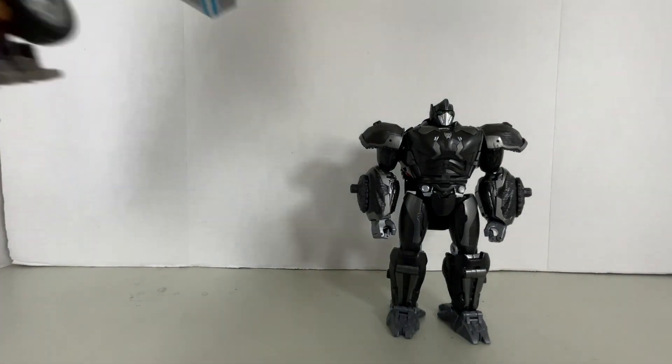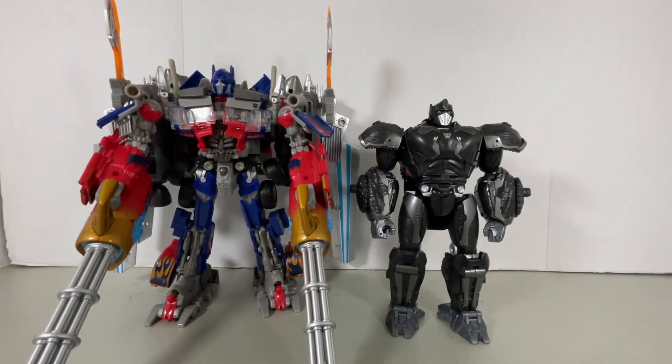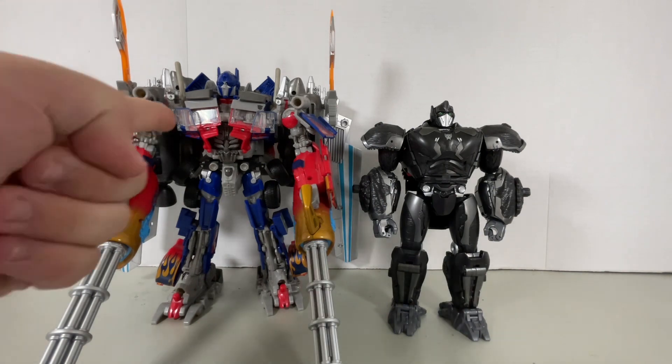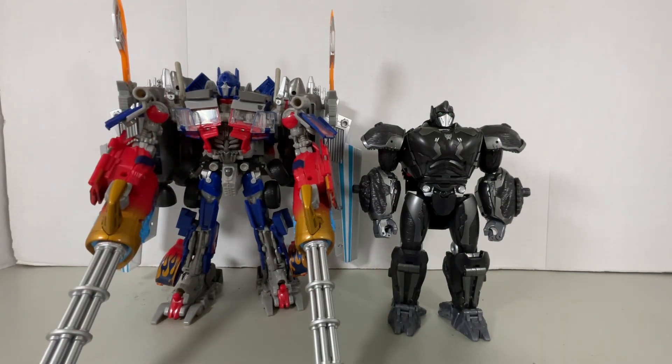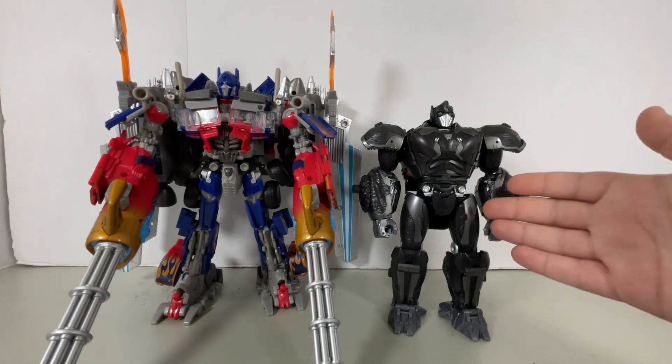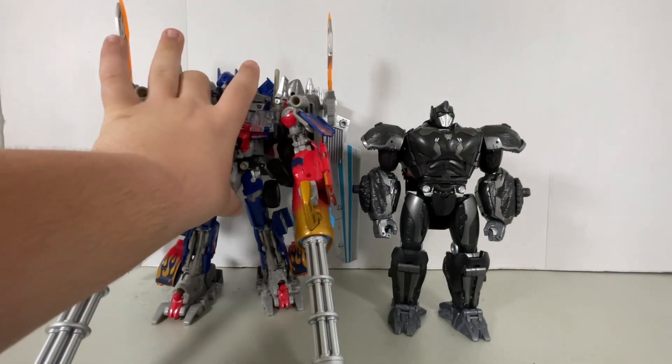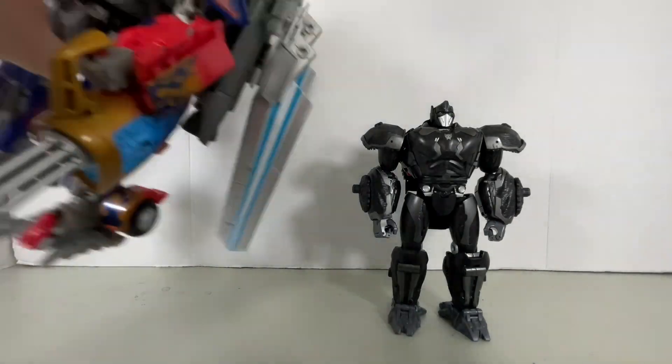And if that wasn't enough, here he is next to the biggest Transformers thing I have — the Transformers Dark of the Moon Supreme Class Jetwing Optimus Prime. Yeah, this is not a fair size comparison. If I did a size comparison with the Last Knight Leader Class Optimus Prime and Last Knight Leader Class Megatron, then it would have been a little more fair. Goated figure, by the way.